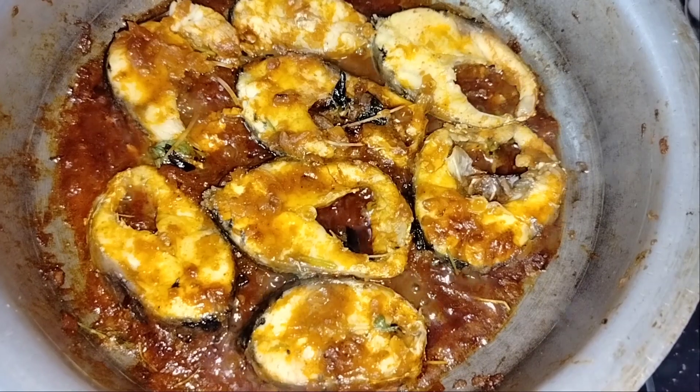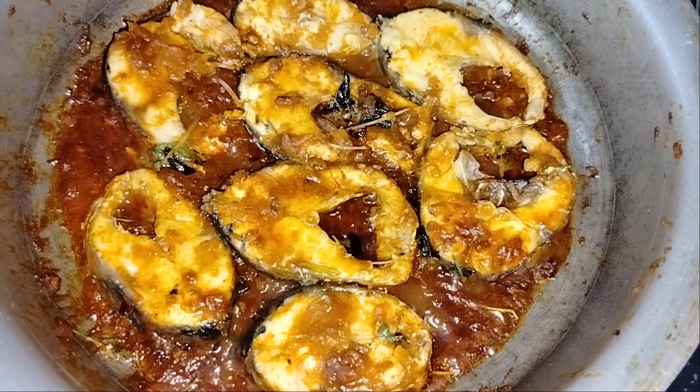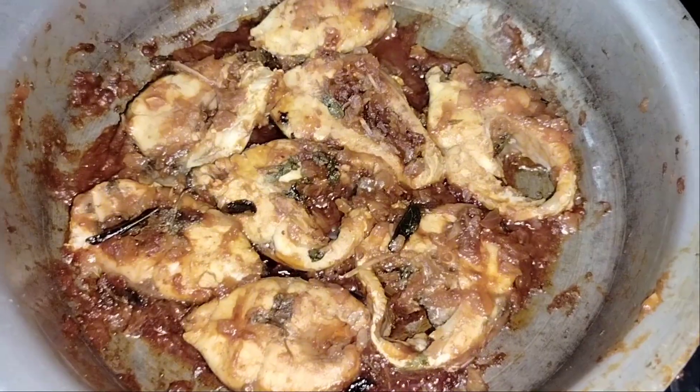Hello everyone, welcome to the Mom Formula. Today is a Sunday special. Everyone's favorite is fish fry and fish curry.